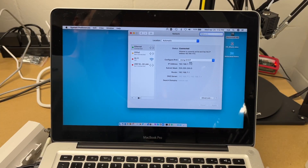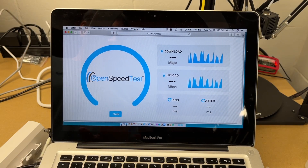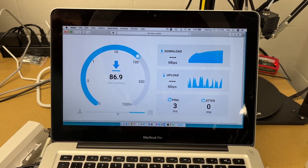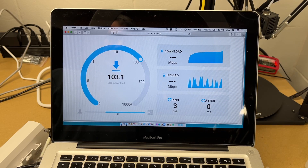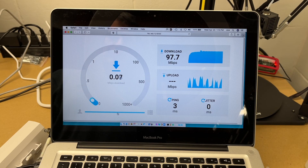My laptop now has an IP address on my local network. I'll run a speed test — this is a local network speed test, not internet speed. Hitting start, we're getting right around 100 megabits per second, which is the interface speed on this device. It's rare to get exactly 100, so that's very close to the maximum.